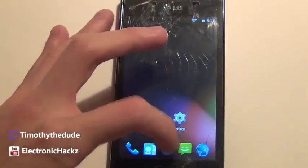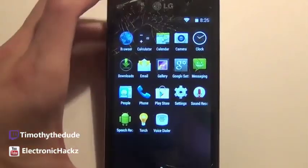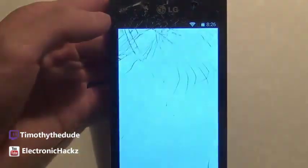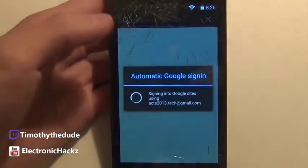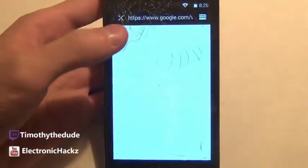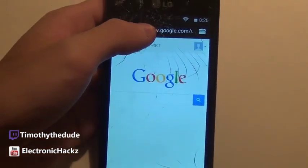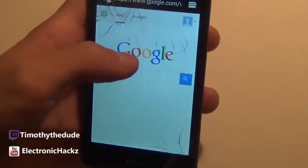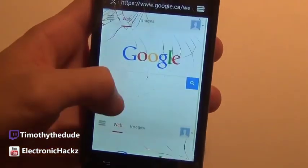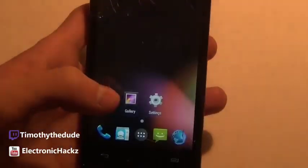We have the browser, calculator, and other apps. Let's open up the browser. It does seem a little snappier than the original ROM that came with this phone, so it seems to be working pretty well. It does glitch up at times though, so you might as well just use Google Chrome.